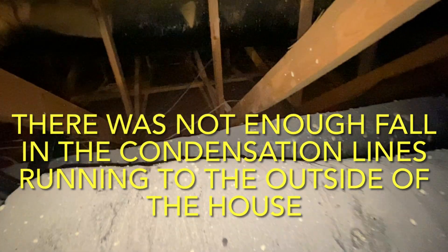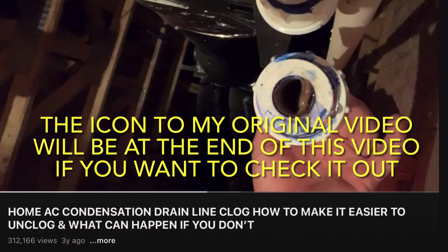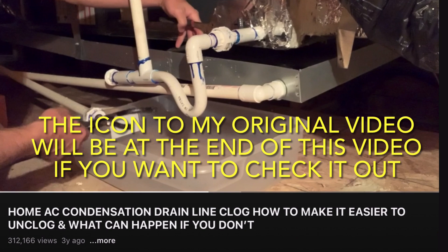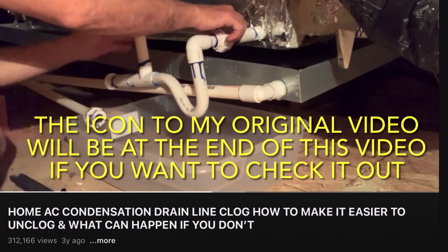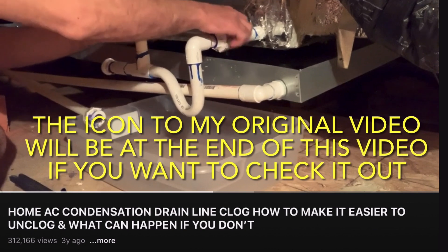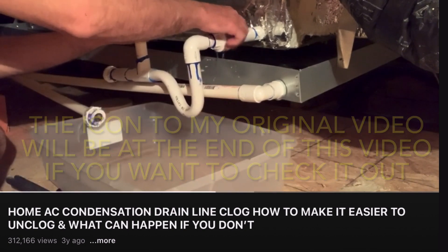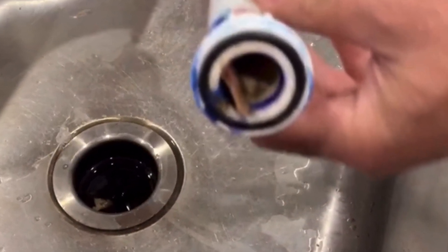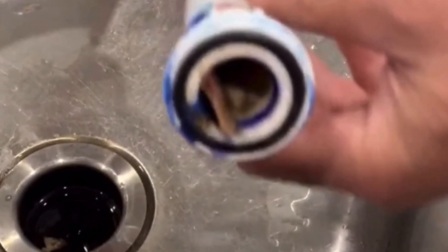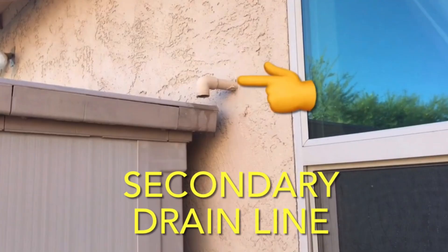This is the second video I've done concerning unclogging condensation lines in my house. We originally bought this house brand new about 13 years ago and we have always had a problem with the primary drain coming out of the evaporative unit in the attic clogging the P-trap, in which case it comes out of the secondary drain that goes into the drain pan under that evaporative unit and out the secondary drain. The secondary drain should be coming out of the top port on the side of your house.